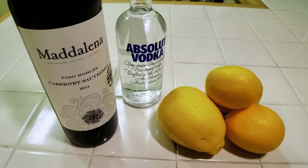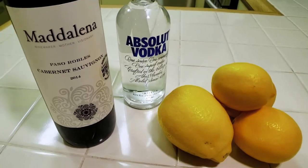So tonight's drink: Call Me a Cab. Here are the ingredients — a red cabernet, vodka, and lemonade. That's it!